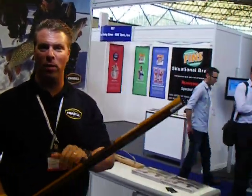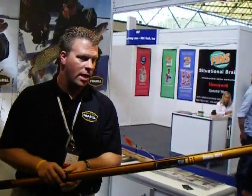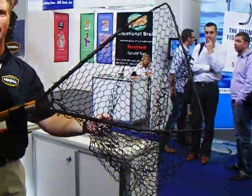Alright, new from the Americas, the Freville Hibernate stows neatly in a handle like this and slides open and engages to land your fish.